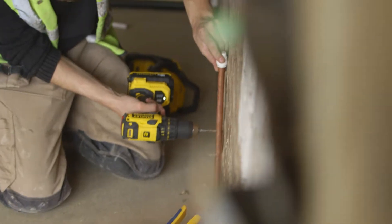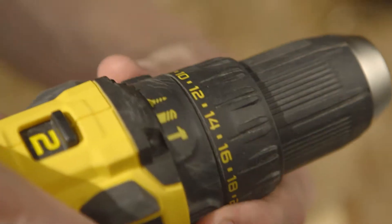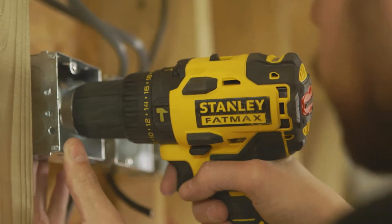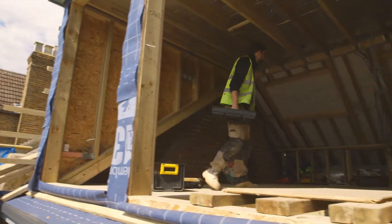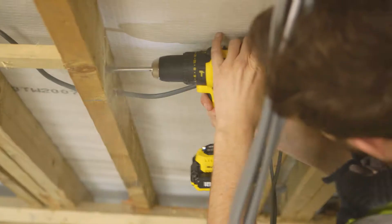I've just started working with this Fatmax hammer drill — pretty impressive, I have to say. It has a clever brushless motor that they say gives you 50% more run time. Sounded a bit too good to be true maybe, but I used it all day, practically non-stop, and it gets through the day with just one battery. So turns out they're right.